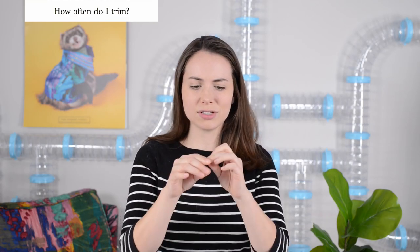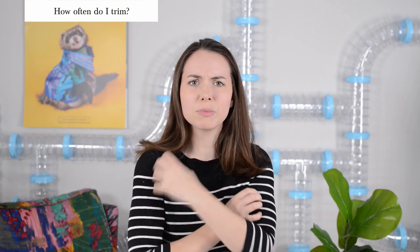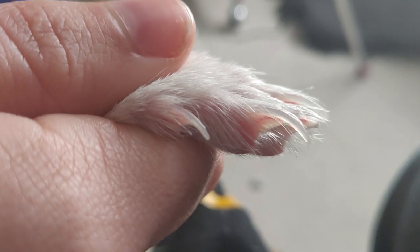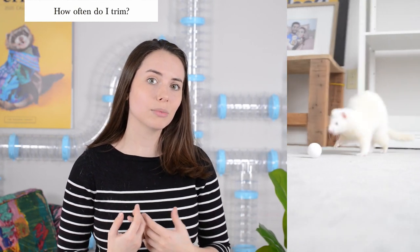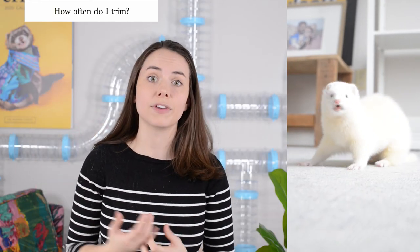We typically cut our ferret's nails every two to three weeks. You'll really notice if your ferret's nails have gotten too long — if they start to get split or sharp and when you hold your ferret, they scratch you and leave scratch marks, because the longer they get, the more they develop into a point. That's a good indicator that your ferret's nails are getting too long. If your ferrets are playing outside a lot doing things that would naturally wear down their nails, you may not need to cut them as often. But our ferrets are primarily indoor animals, so they're not getting that natural wear and tear.